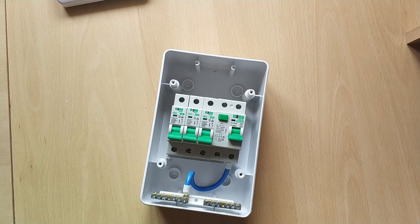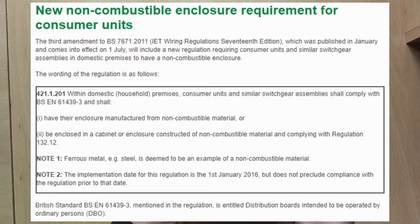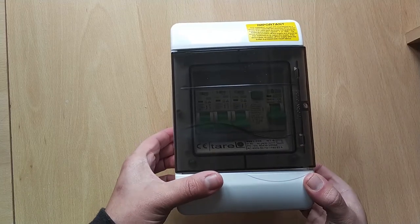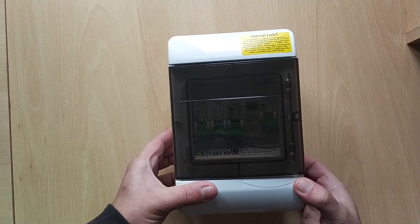Maybe they ran out of the non-RCD version so they sent me the RCD version. I think the 17th edition of the wiring regulations says I need to have a metal consumer unit, so this consumer unit made out of plastic wouldn't comply. In the past it was fine but now you have to have metal ones.